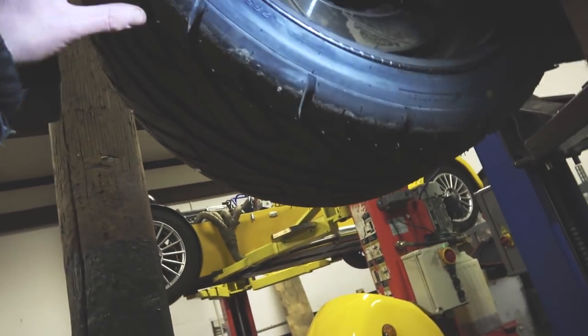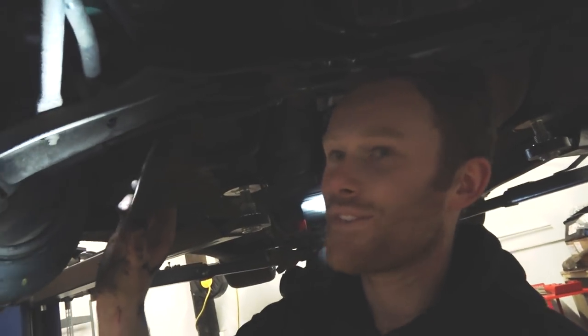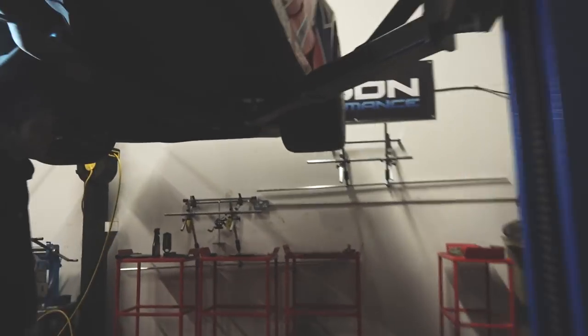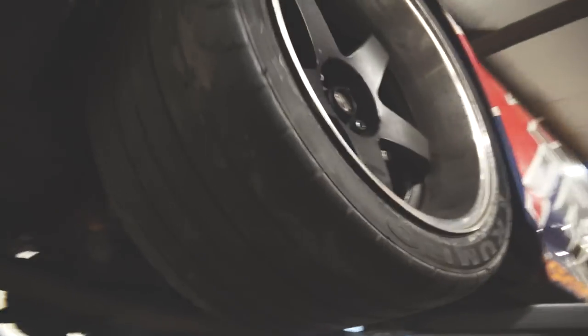And what size? They're big aren't they? 265s in the front - man sizes. And the rears? 335/30 18. Look how wide these rear tyres are. Does it actually break traction, this car? It still does a little bit, yeah. Crazy. What does he run, like 100 psi?